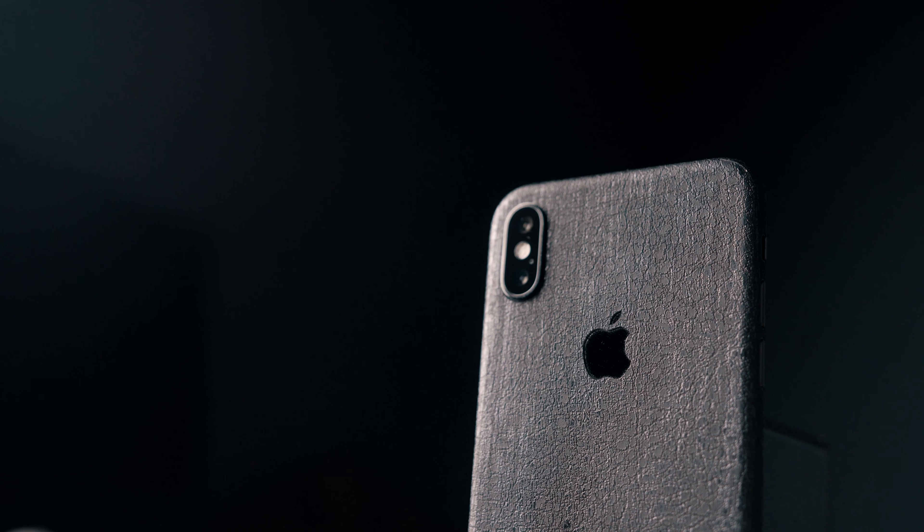So this is the Black Dragon skin from dbrand, and it's actually real dragon skin — legit, like dragons were harmed in the making of the skin. Not really, but it actually feels like that. It adds an amazing amount of grip to your device, and the texture is just like you have a real pet dragon. Listen to this — it's legit, real dragon skin texture.